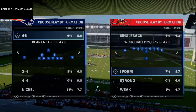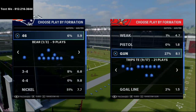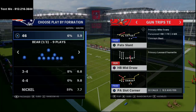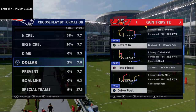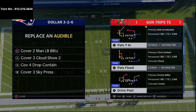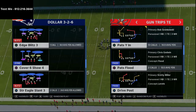The last video we did was a Big Nickel Over G breakdown — how to use Big Nickel Over G to stop some of the best offenses in Madden 21, specifically the Trips Tight End formation. The play we're covering today is Pat's YN. In my opinion this might be one of the best passing plays in Madden 21, and we're going to go over how you can use it to torch Cover 3 Invert.